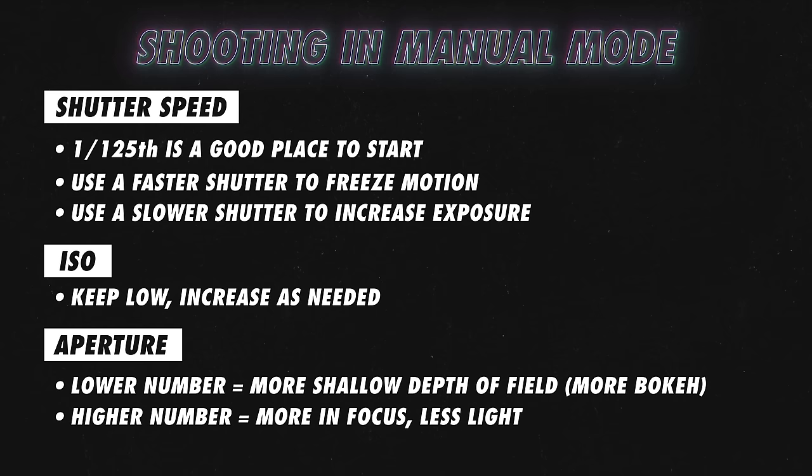The higher the f-stop number, the larger your depth of field will be, meaning more of your image will be acceptably sharp. The lower your f-stop number, the more shallow your depth of field will be, resulting in a blurrier background and foreground. Shooting in manual mode is all about finding the right balance of settings to get the right exposure with the right look. There is a lot more nuance involved, but the goal here is just to help you feel more comfortable shooting in manual mode. If you force yourself to go out and shoot in manual mode, it will start to become second nature to you.